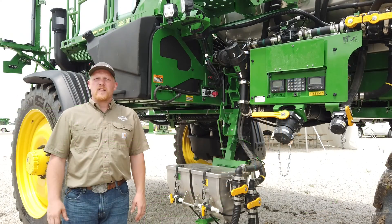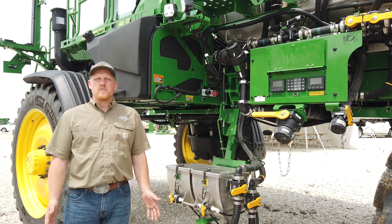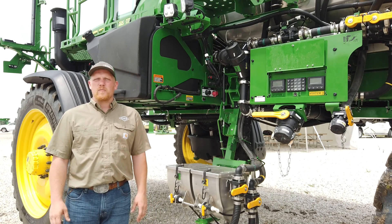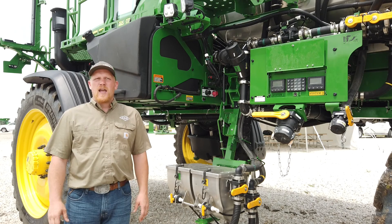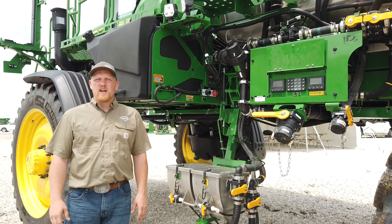The way this system is configured today, we're running two standard flow pumps. If we want to, we can run them in conjunction, which allows us to get up to 220 gallons per minute flow through the system. Otherwise, we run them separately — the A nozzle as our broadcast nozzle and the B nozzle as our See & Spray nozzle.